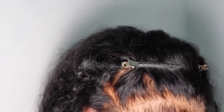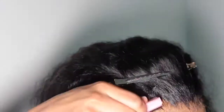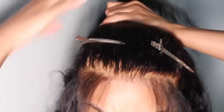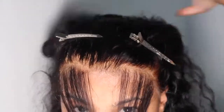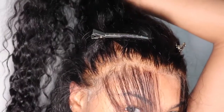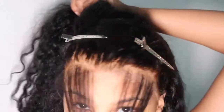You want everything to look clean and separate. I'm going to grab some mousse and slick back the other hair so I can separate it from my baby hairs — comb it back, slick it back, and make everything look really good. That's something I would do every morning as well. Now I'm showing off the lace because it looks like it's coming out of my scalp.